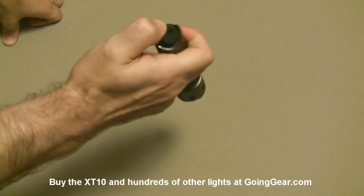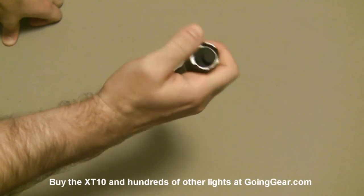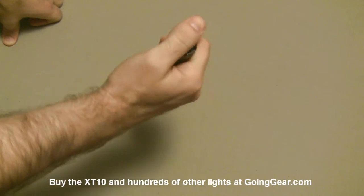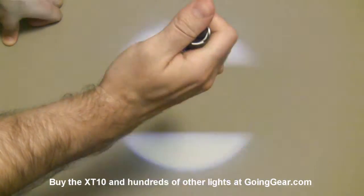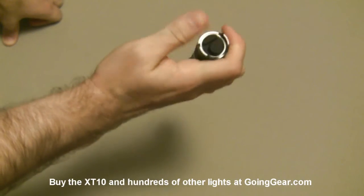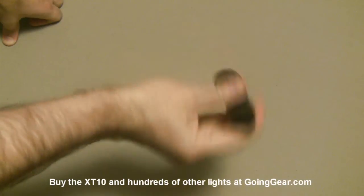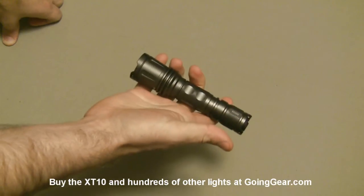The switches are very distinct in the dark. Even when you're not looking at the light, it's really easy to tell which switch is which. You can see the main one is actually raised up from the other one a little bit. So if you're just hitting it, you're always going to be hitting that main switch. You can just drop your thumb down to get that secondary switch. Really well designed switch and interface. Let's go ahead and take this outside and see how it does.